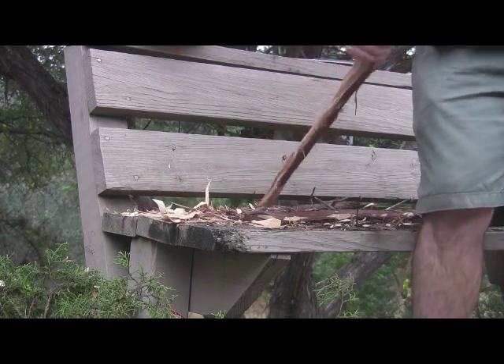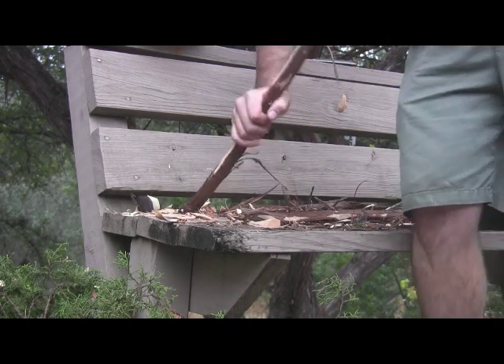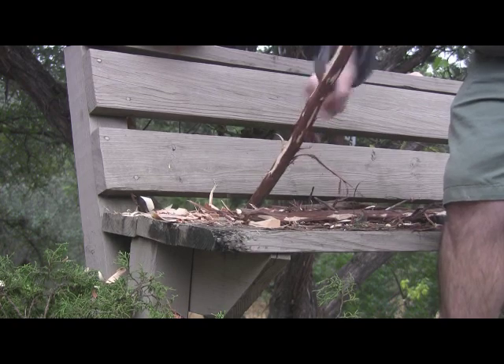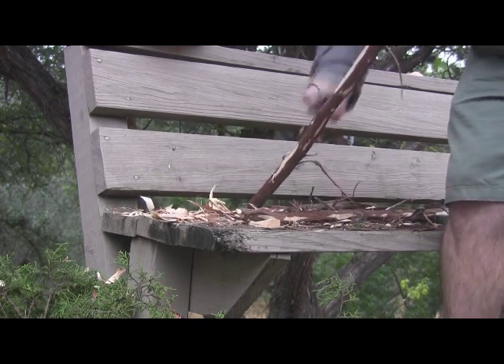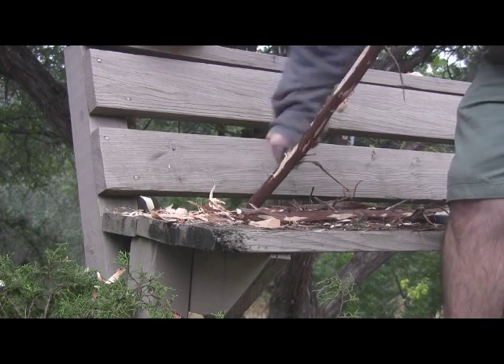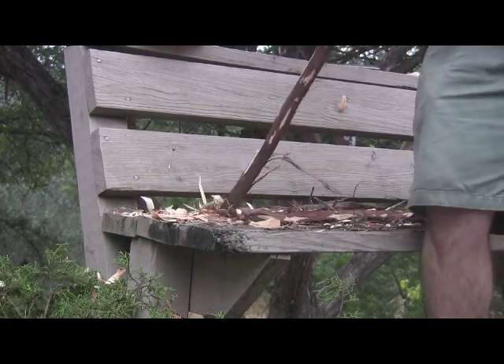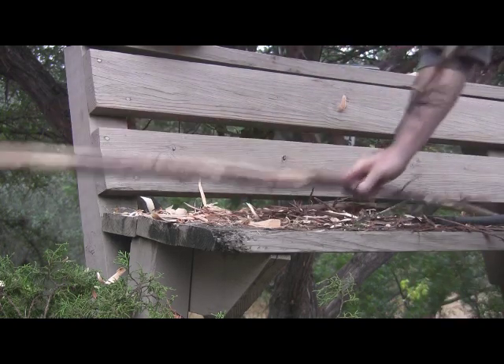Here you can see me tillering portions of it right there on the bench, getting an idea of how those sections are bending. What I'm looking for is a nice smooth, even bend from the center all the way to the tip. Then I tiller the whole bow together and get an even bend from center through both tips. That gives you a bow with less possibility of breaking and a nice even pull that won't stack.